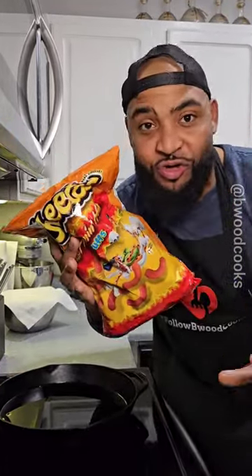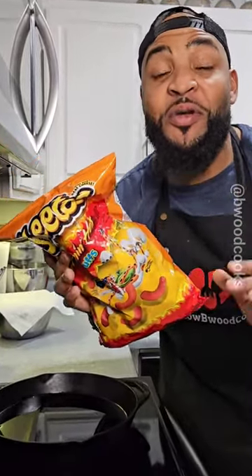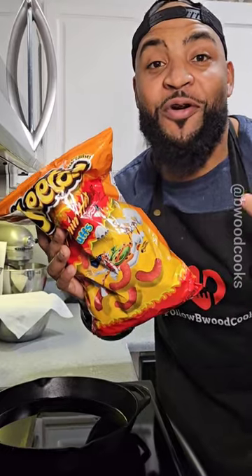We have the catfish seasoned, but don't we have to batter this? Introducing the star of the show — Hot Cheetos. You can get the puffs or the regular kind. I bet the lime ones would be good too. We're gonna crush these bad boys up and use this to batter our fish.